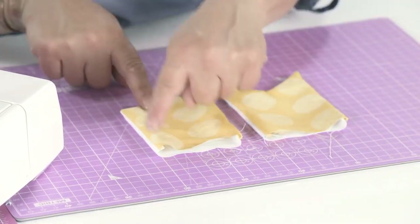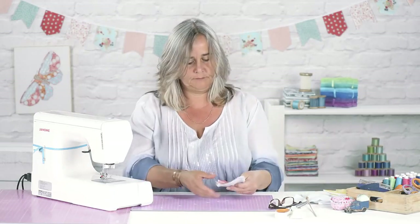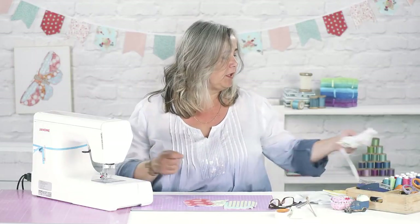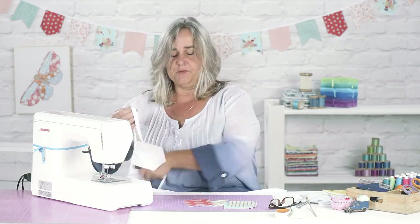And then if you give them a press, you can top stitch all the way around the edges so you end up with a nice selection of shapes and colours. And then very easily, to put them onto your tape — if you get some cotton tape, we'll come to this bit in a minute.